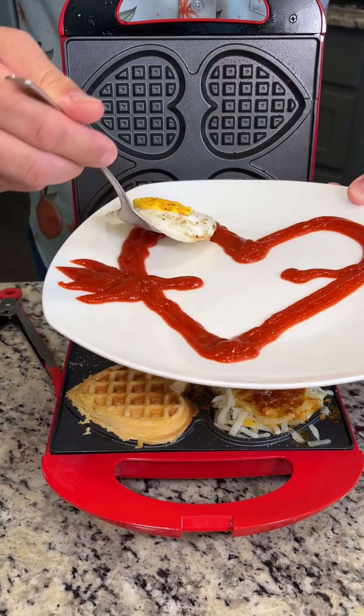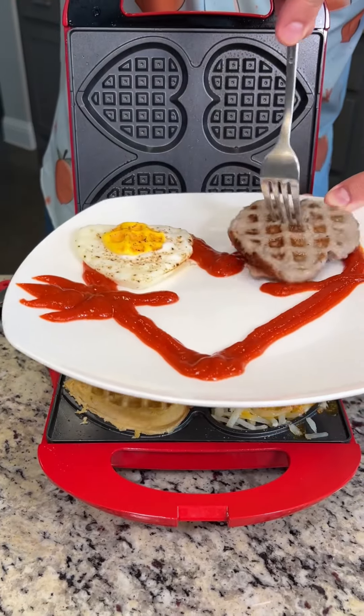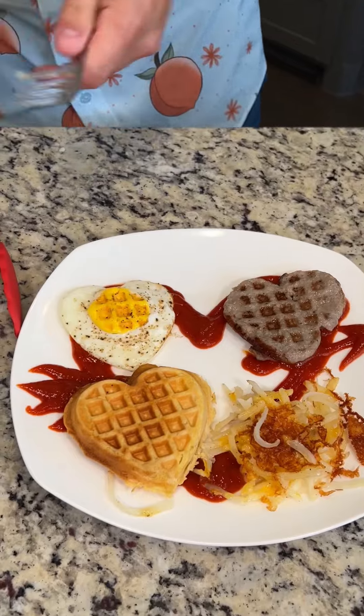Put this directly on top of our sriracha. We've got our heart-shaped sausage — put that right there, directly on top. They still look crispy and delicious though. I'm gonna try to get everything in one bite here. Mmm, that is delicious, you guys!